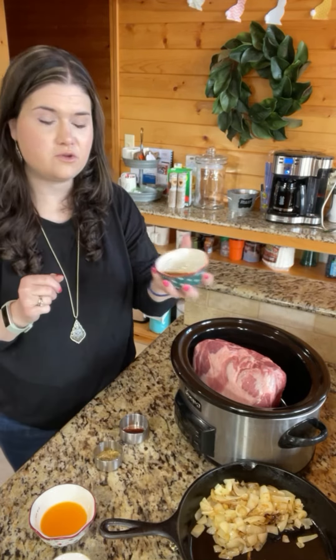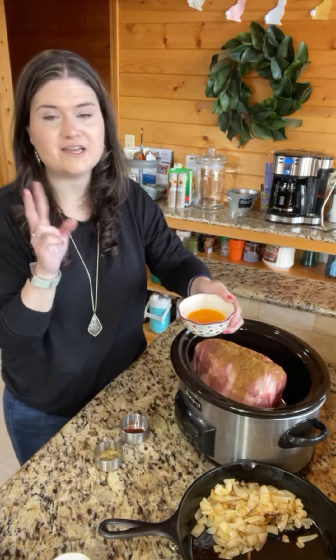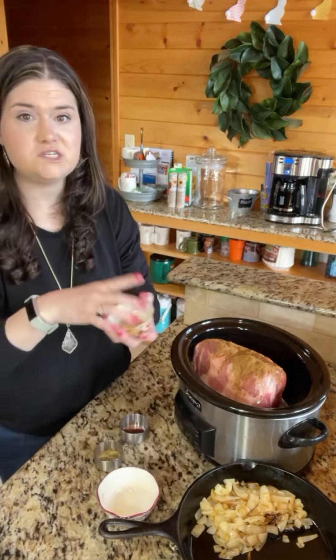Then one tablespoon of cumin — sprinkle that on there like that. And then you're gonna need one orange. I just had too many cuties so I just used the juice for that, and one teaspoon of...